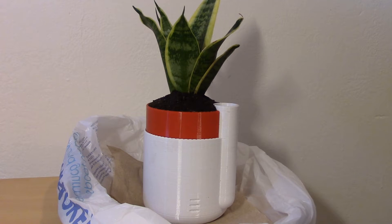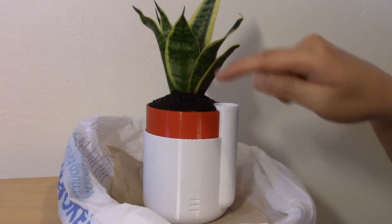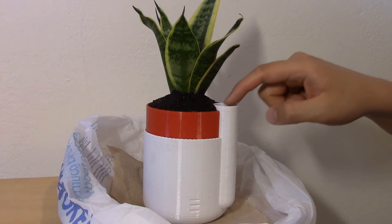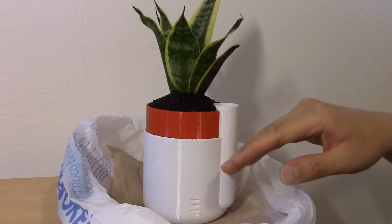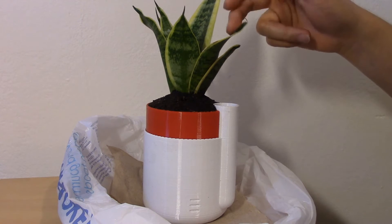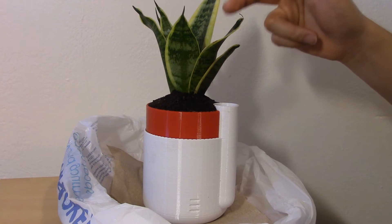It turned out very nice and this plant I got off Amazon. I never bought a plant off Amazon before but it came well packaged so there were no problems there. I put some water in here already and probably too much — I don't think you're supposed to water this mother-in-law's tongue plant that much.